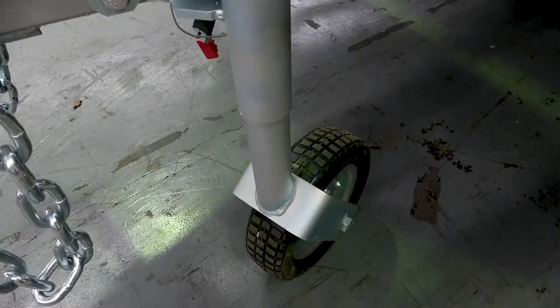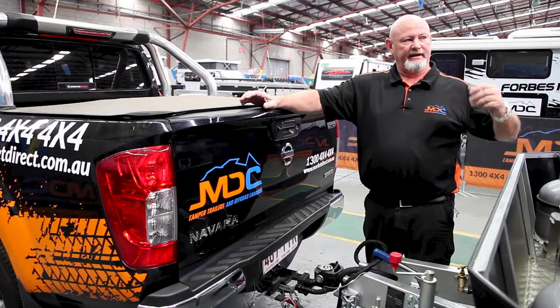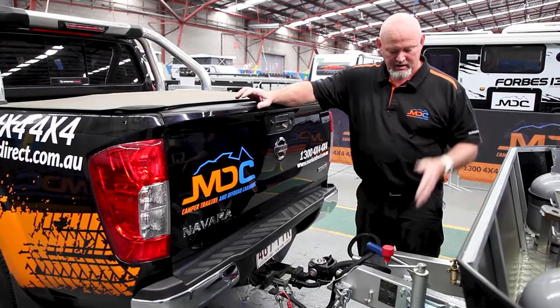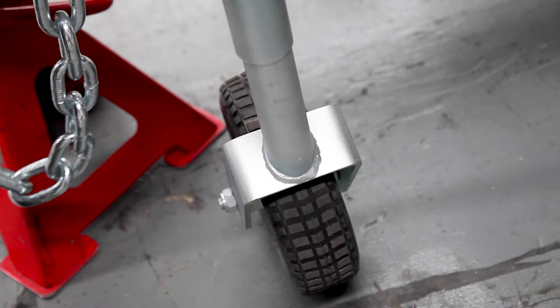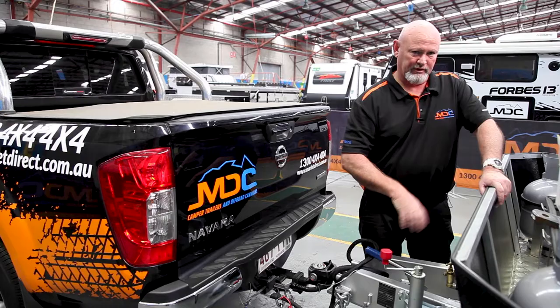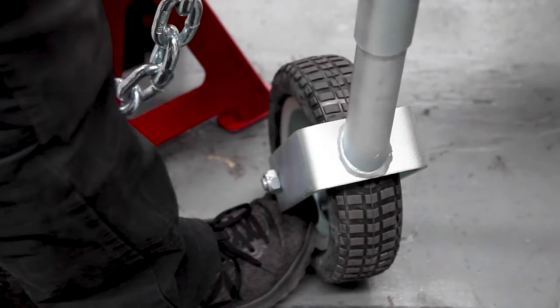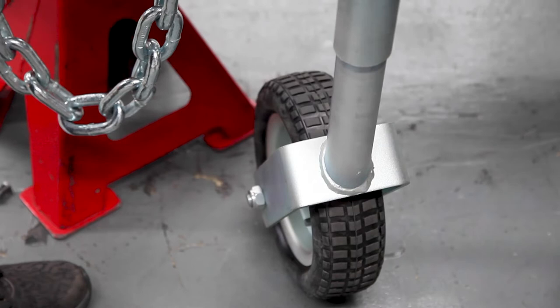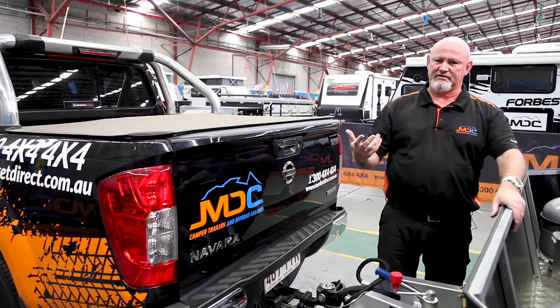On your jockey wheel: every time you're taking it off from the car — be it camping, at home, whatever — I'd suggest having the wheel running crossways across your van, not vertical to the width of the van, but crossways. It seems to support your A-frame a lot better. Also when you're reversing on, if you miss it a little bit, you're able to move on the wheel itself, not move the whole jockey wheel. So for safety reasons, make sure your jockey wheel runs across your van.